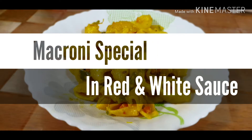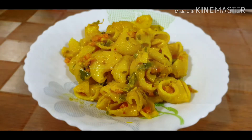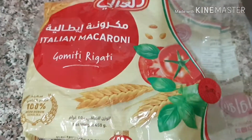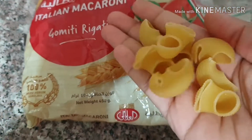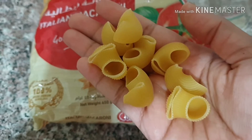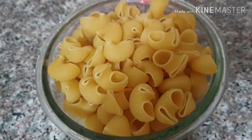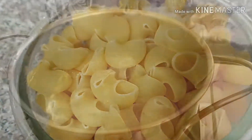Welcome to Nano Kitchen! After a long time I'm back with a recipe video, and this time it is a macaroni special. This Italian macaroni is bigger than the usual one, so I'm preparing it with white and red sauce.